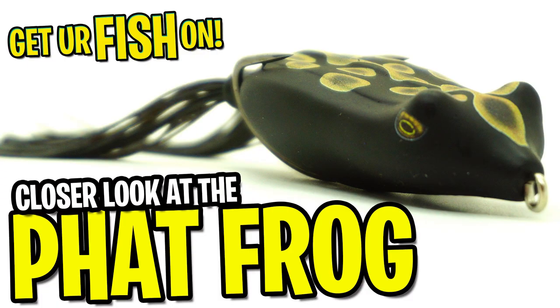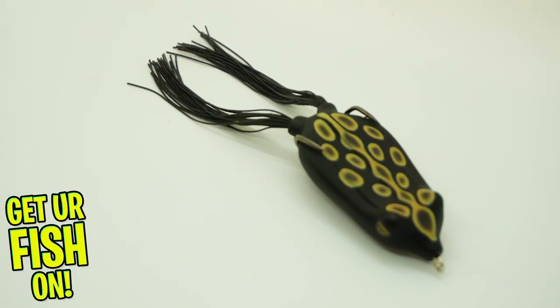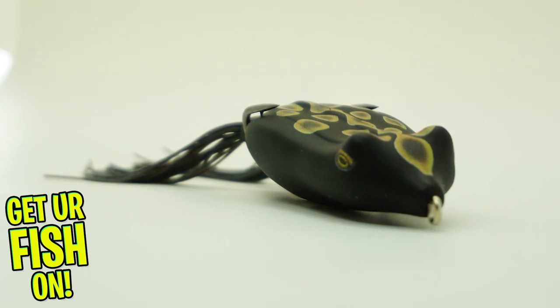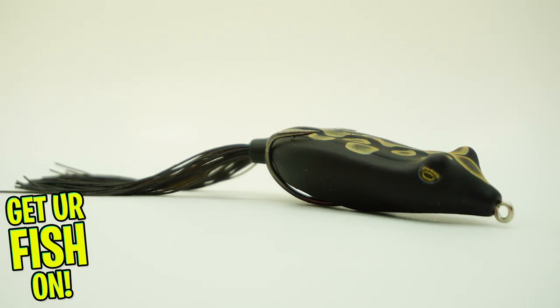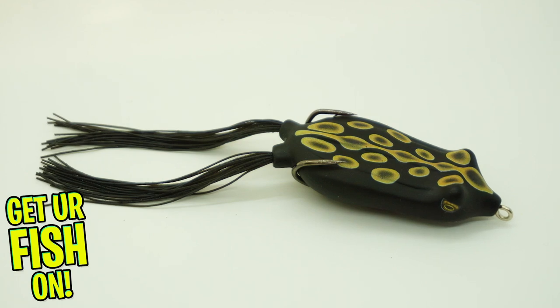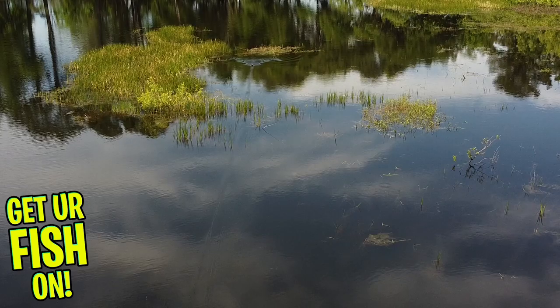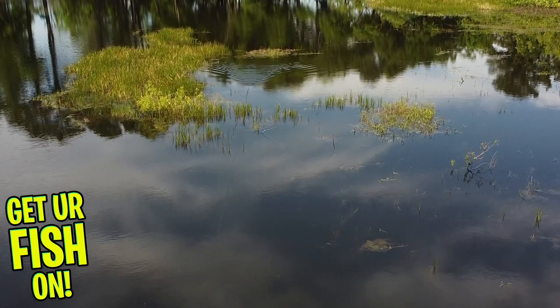Welcome back. Today we're going to look at the Snag Proof Fat Frog — and no body shaming this great bait. The Snag Proof Fat Frog has been completely redesigned from nose to tail. They put the hooks back slightly further for better hookup ratios and to also track better through weeds. They also use a better injection process when making each Fat Frog, which gives each lure a consistent shape and super soft hollow body.